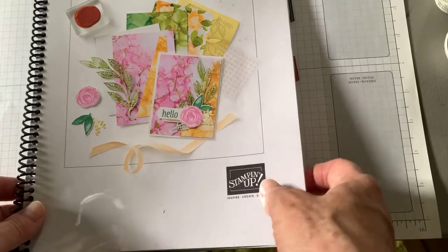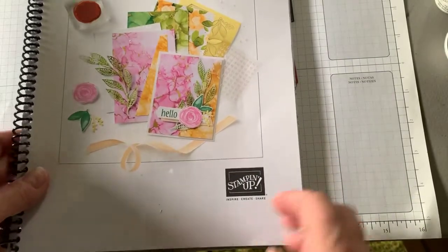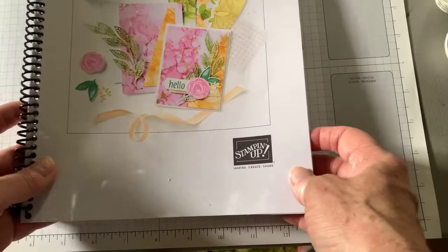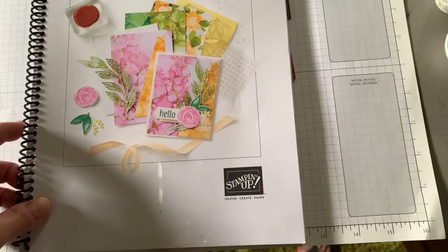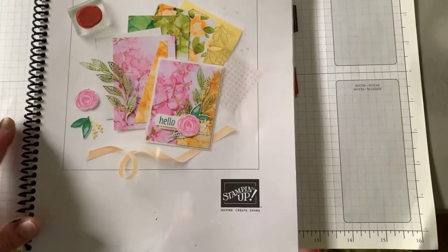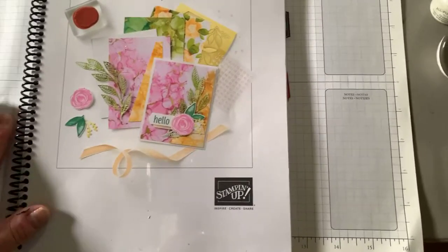Hello, everybody. It's Kay with West Creek Stampers. It's been a while since I've been on here, but I have been busy working way too much at my nursing job and away a couple weekends. I wanted to get on before this, but life just kind of takes over.